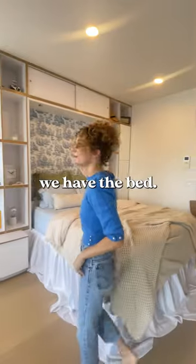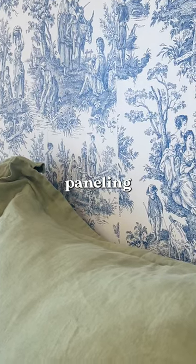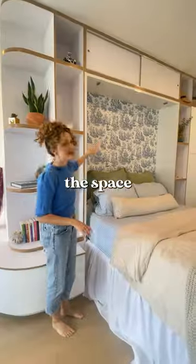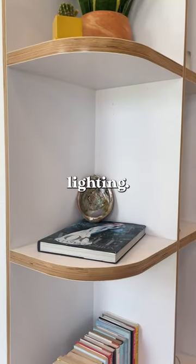Welcome to my sister's 300 square foot apartment that I helped design. Over here we have the bed. We went ahead and did some nice contact paper paneling to give this a little interest to the space and bring in some color as well. Just some small things from travels, books, lighting.